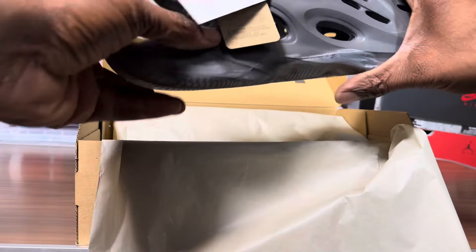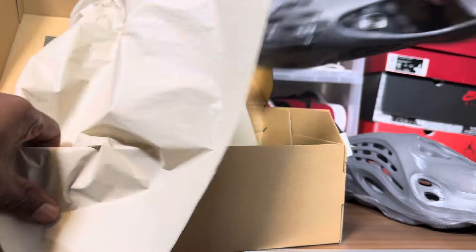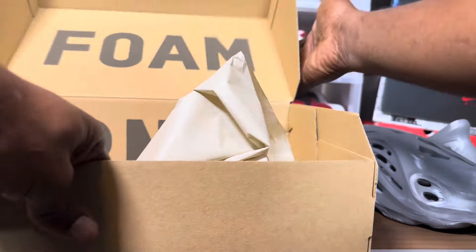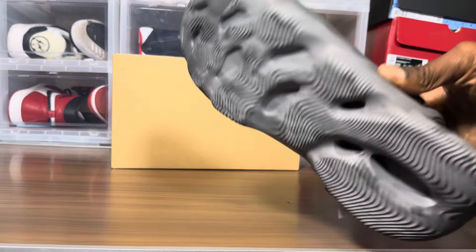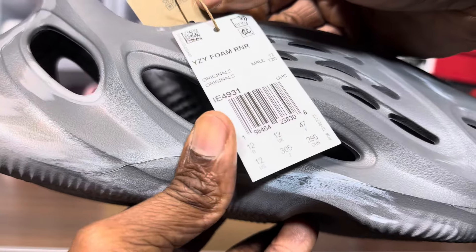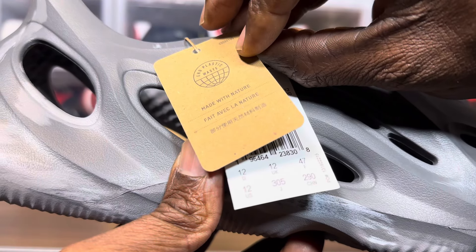It's all inside out. This would be my first Foam Runner, because usually I get something for my son or something like that, but this one's for me. Eventually I'll do a real versus fake video if these things are being produced. So what's the color and name of this thing? We have Yeezy Foam Runner, made with nature.